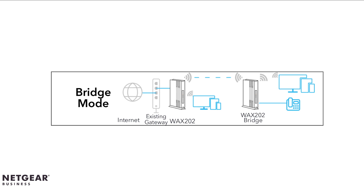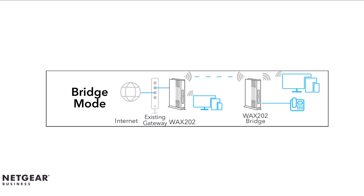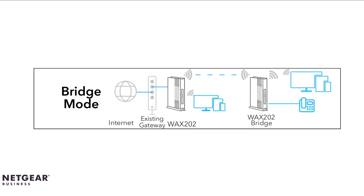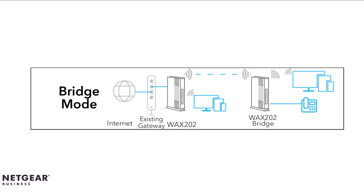In bridge mode, it allows you to use this access point as a Wi-Fi bridge and connect multiple devices with Wi-Fi at a faster 802.11ax speed. The access point functioning as a bridge must connect over Wi-Fi to another access point that provides Internet access.